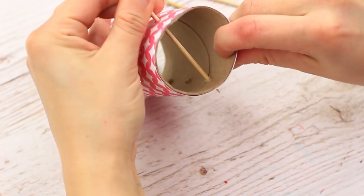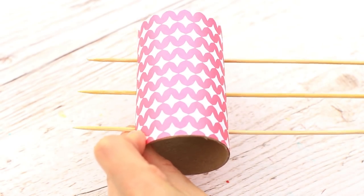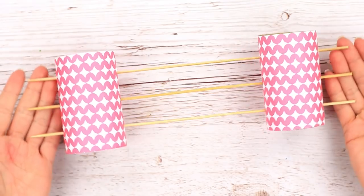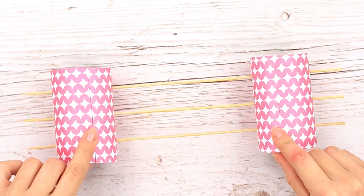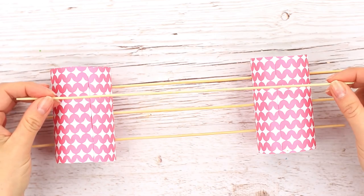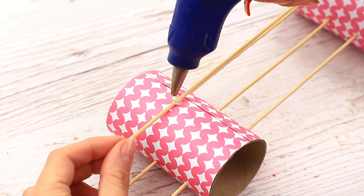Put the skewers into the holes. Take another roll with the same pricked marks and pass it through. Turn over the organizer — the paper seams should be on the bottom. Attach two more skewers, keeping in mind they should lay between the central and side ones. Hot glue to each roll.